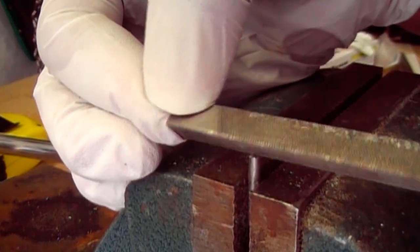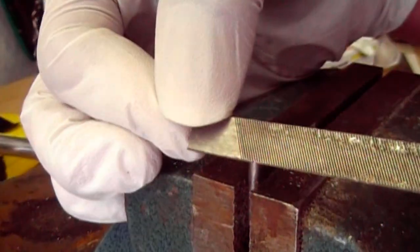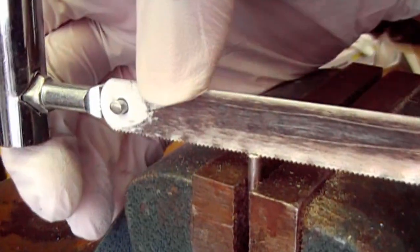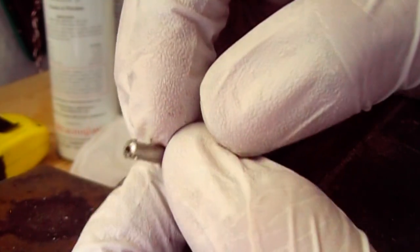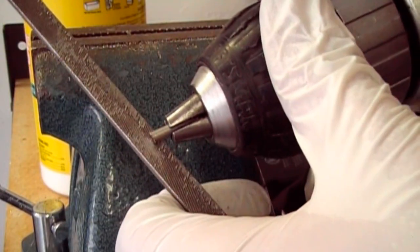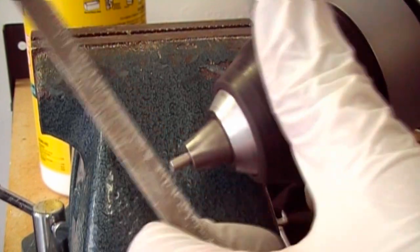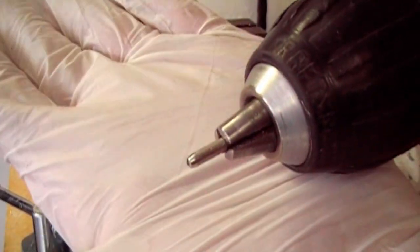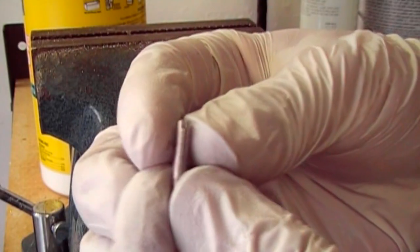I file a notch into the end, making starting the hacksaw cut easier. This cut in the end is to allow liquid to pass while the probe is forced against the plastic valve pin inside the camp stove butane tank. The side with the notch gets a generous taper to help it pass the rubber seal in the camp stove butane tank valve.